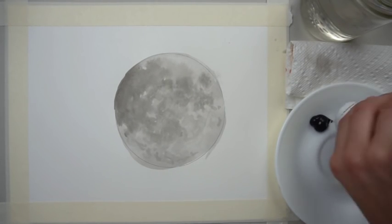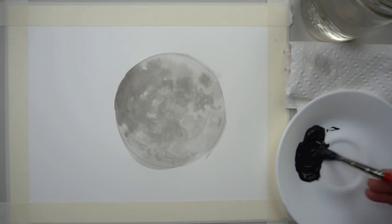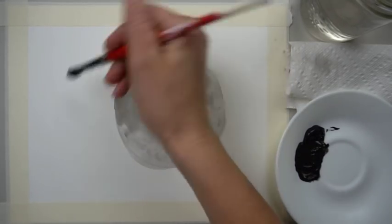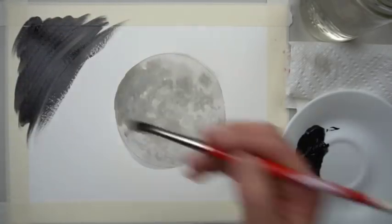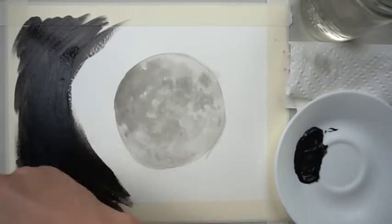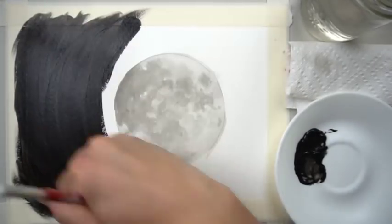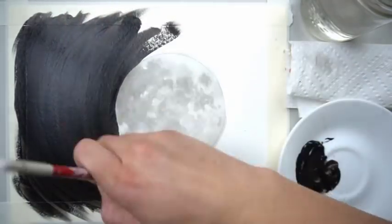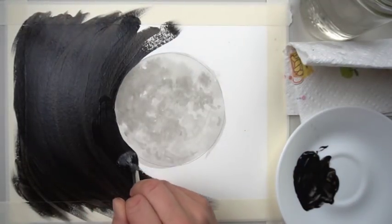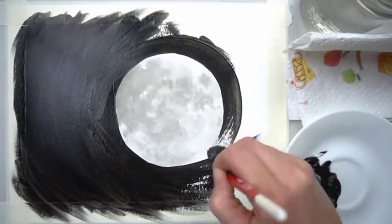Grab your black and put some on your plate. I like to add a little bit of water to it, and I'll be painting in brush strokes going around the moon — though you don't have to. The more water you use, the more translucent your acrylic paint will be; if you want it solid and opaque, don't use much water. If you don't like seeing brush strokes, you can paint two layers. With steady hands you can make this moon look a little more round.